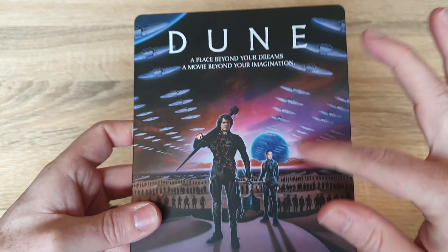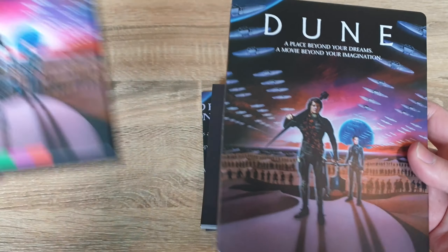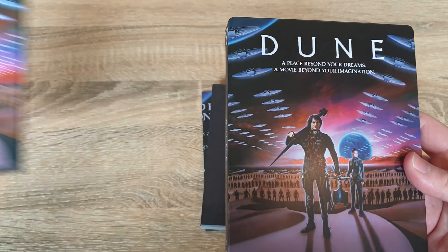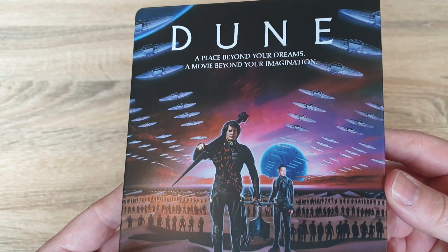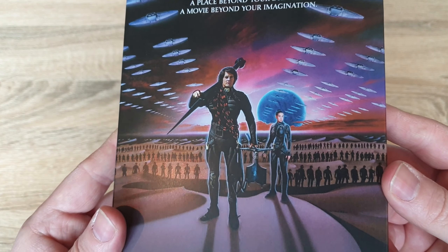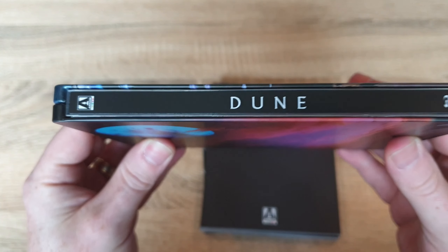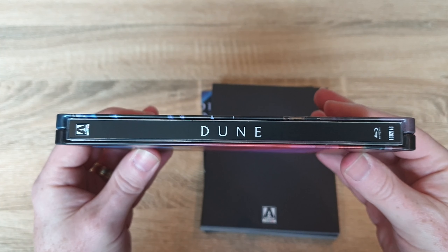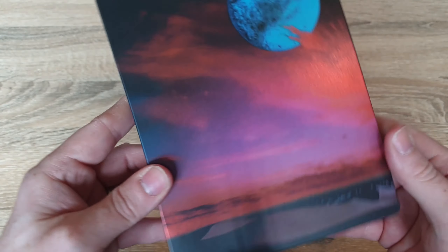So there's your steelbook. It's just a matte finish. It's a shame that the artwork is the same as the outer casing — as you can see it's the same, which is a shame. It would have been nice to maybe just change it up a little bit. But there's the artwork. Let me check out the spine, and again the artwork on the back.